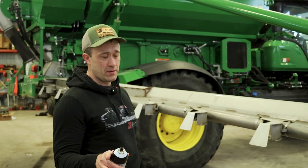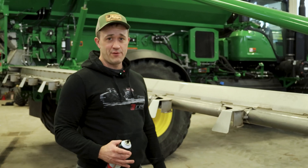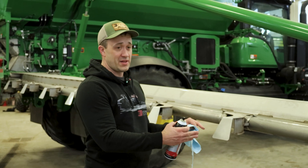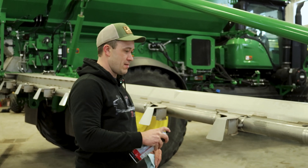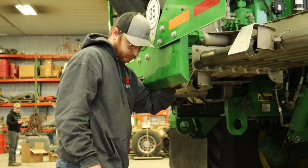If you hear nothing else from me in this video, make sure you get these deflectors clean. I always like to start with a little brake clean — gets that first initial dust off — and then I go back over it with alcohol wipes. Just do a little spray, give it a little wipe, and then you'll see Garrett back there wiping on it with an alcohol wipe.